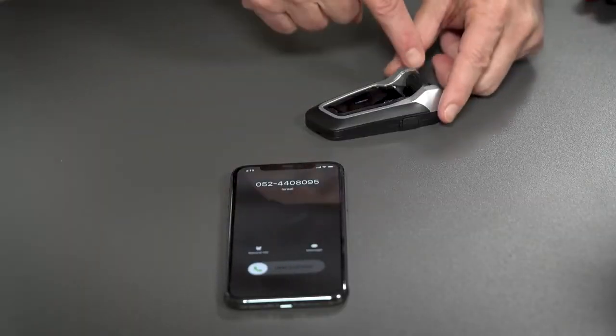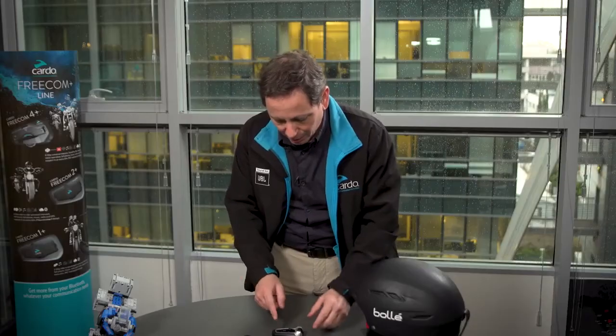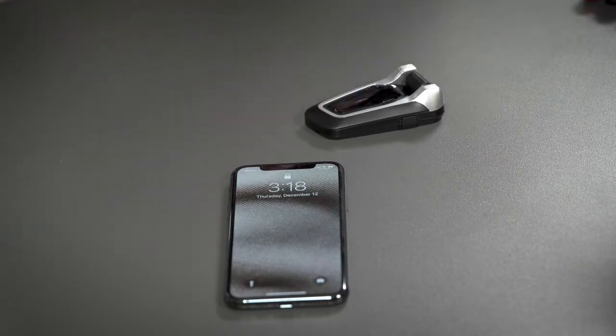Now that we got our phone paired, let's see how to accept — or actually, how to reject a call. There is a call coming. Tapping each one of those buttons will answer the call. To terminate a call, simply press one of the buttons and the call will be terminated.